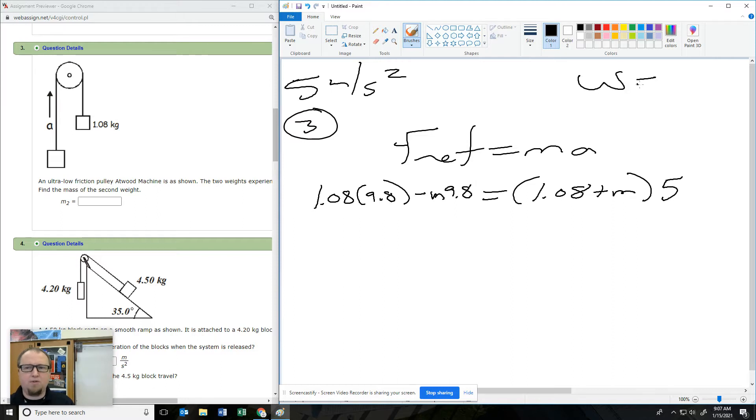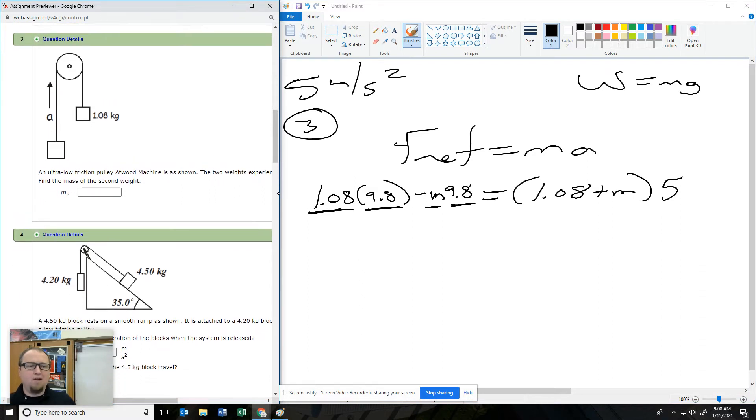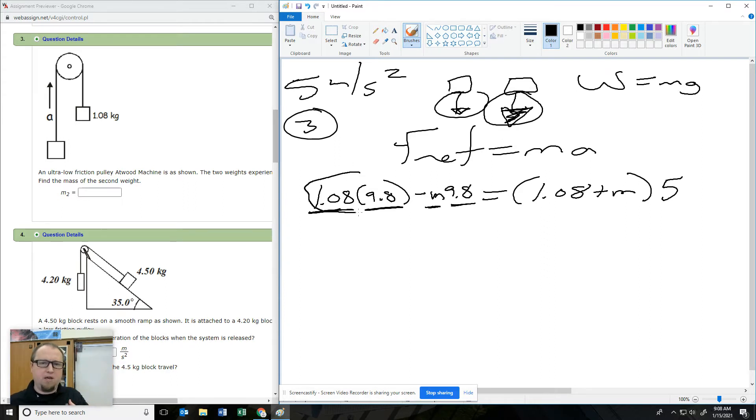Remember how weight equals M times G. So I would do mass times gravity, mass times gravity. Just like we did on the other ones — you've got a tug of war, one going one way, one going the other. Since it's accelerating up, I know that this one is bigger and this one is smaller, so I subtract: big guy minus the little guy.